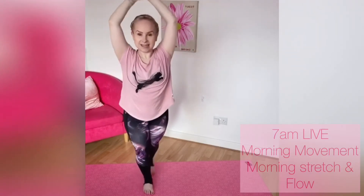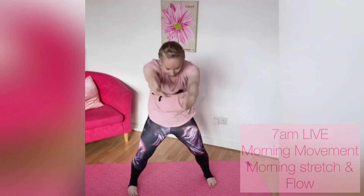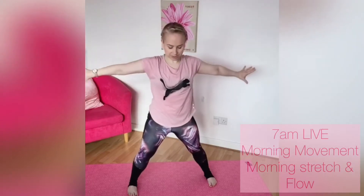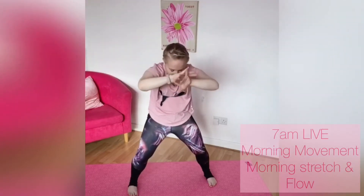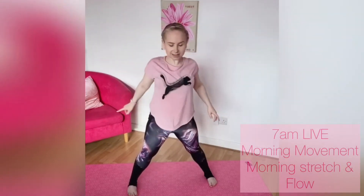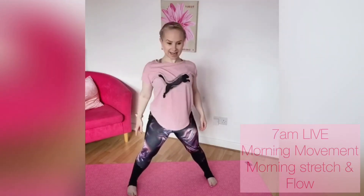Coming back into the center, stepping your feet out wide — round the back, tuck your chin, tuck your tailbone, then open out the arms, squeeze the shoulder blades, clasp the hands and stretch, then release. Rounding through — tuck your chin, tuck your tailbone, stretching through finding some length, and opening one more time. Clasp the hands, stretch, then release. Roll with the shoulders, pull the shoulder blades down the back, and create some length between the ears and your shoulders, dropping any tension.